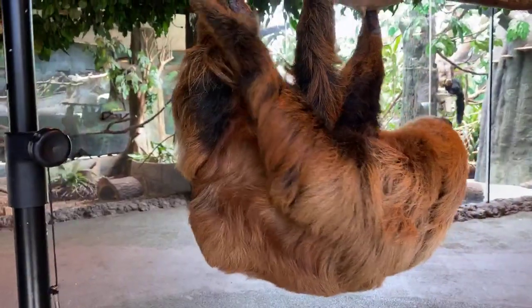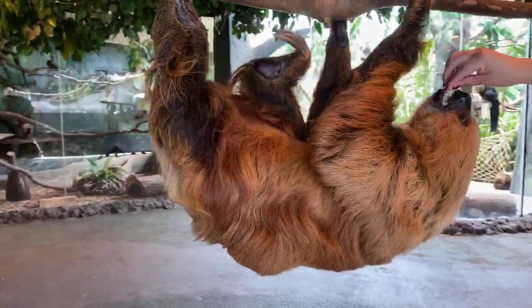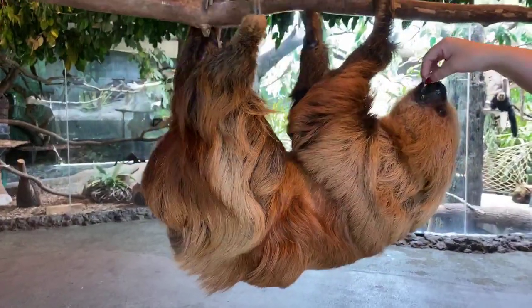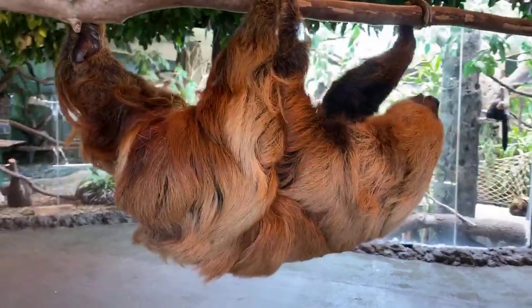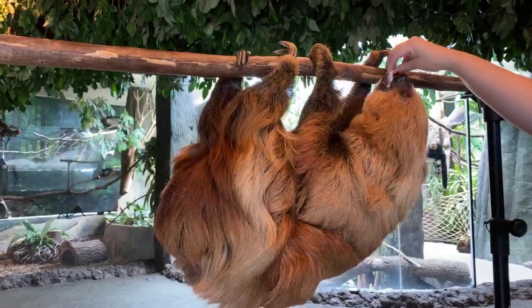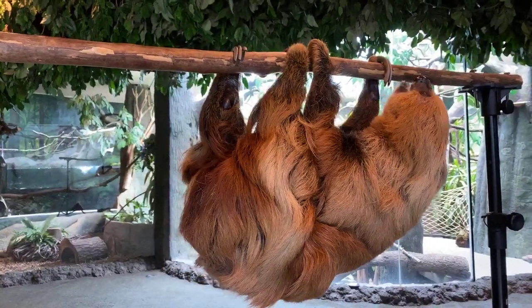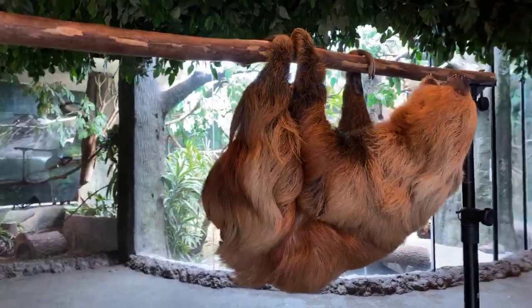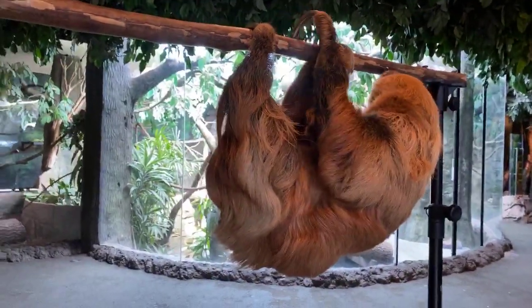Pax asks: was he born in the wild or the zoo? He actually came to us from a previous zoo — he was born at Lincoln Children's Zoo, and he came to us around five or six years ago. The zoo's breeding sloths means that we would never need to take any from the wild.